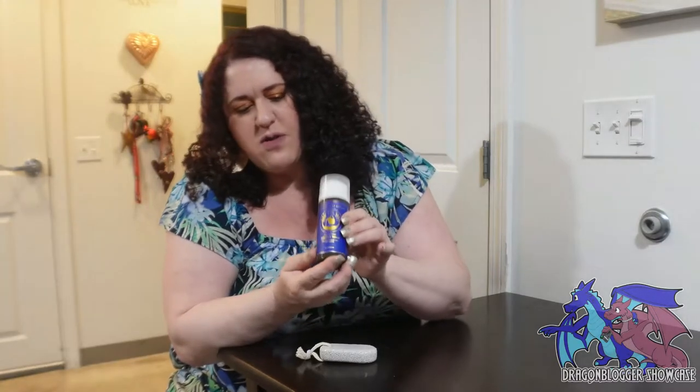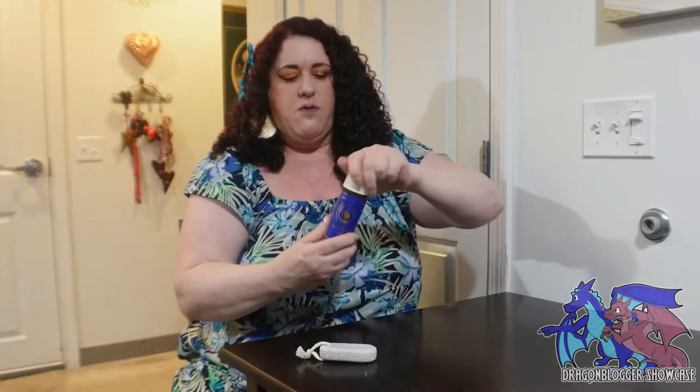So this is how it comes. Beautiful bottle by the way — I absolutely love the blue with the gold accent. Absolutely gorgeous. So I'm going to pop off the top and give it a pump.